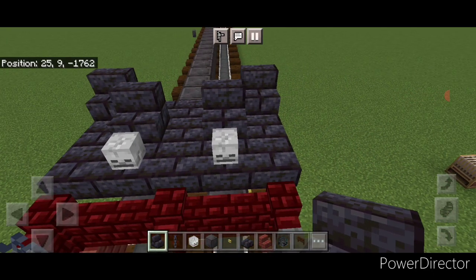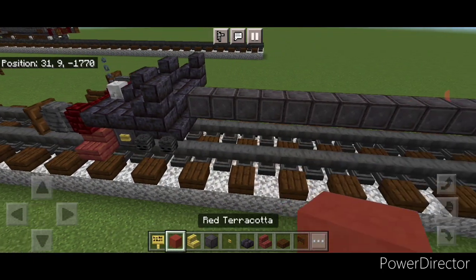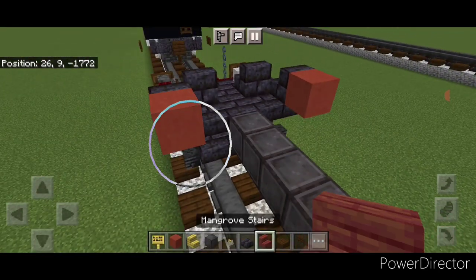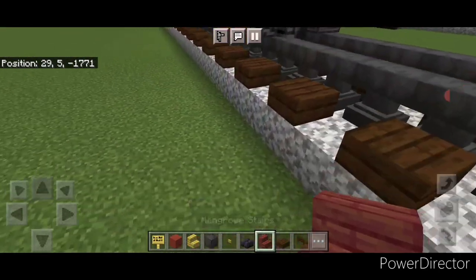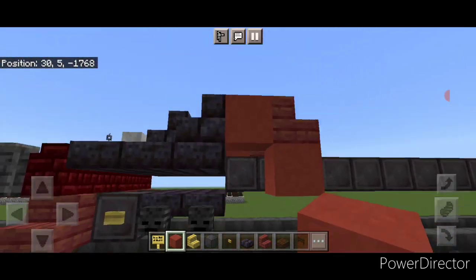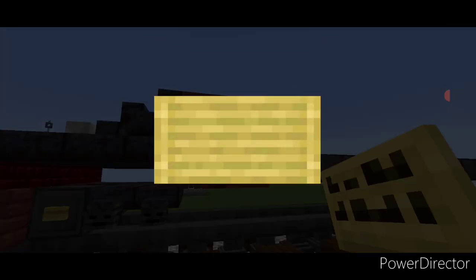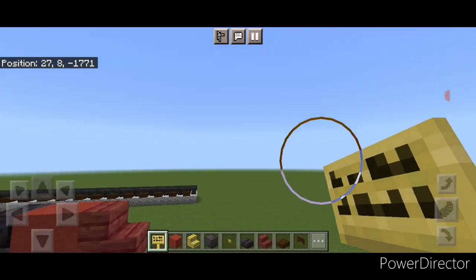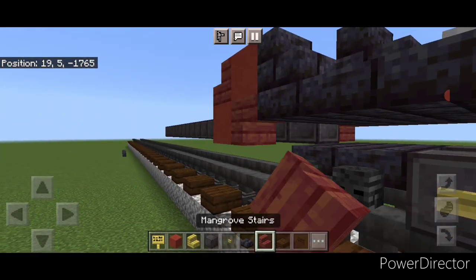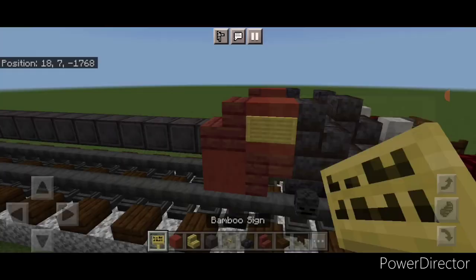Next we're going to do the pistons, which actually sit at an inclined angle. Behind this stair on top put a red terracotta here and one here, then a backward facing mangrove stair on each side. Come under it, put a red terracotta under the stair and an upside down forward facing mangrove stair here, then a bamboo sign — so the piston's angled. Copy on this side: a red terracotta here, an upside down stair here, and then a bamboo sign here.